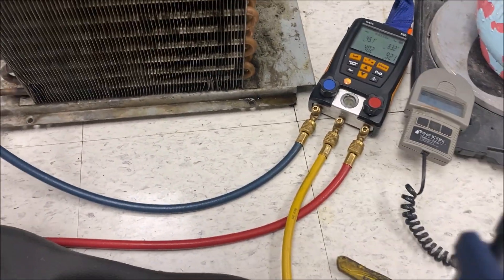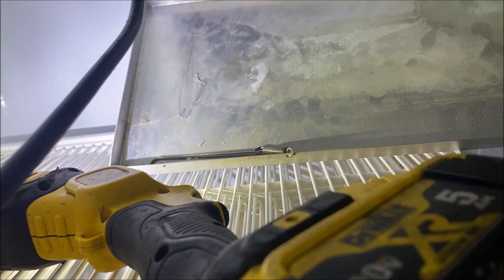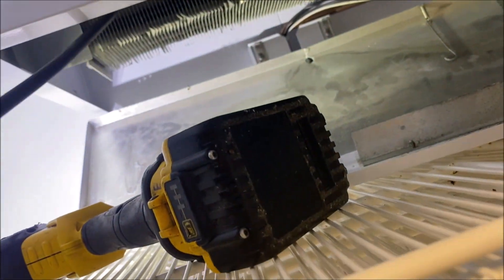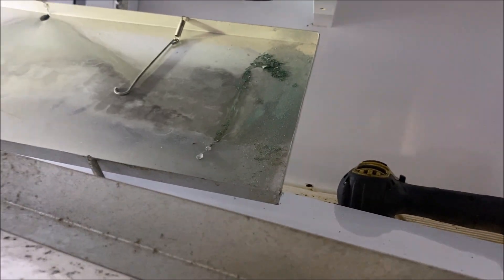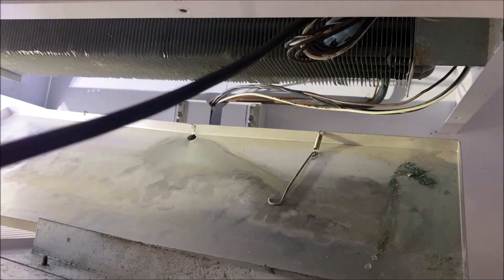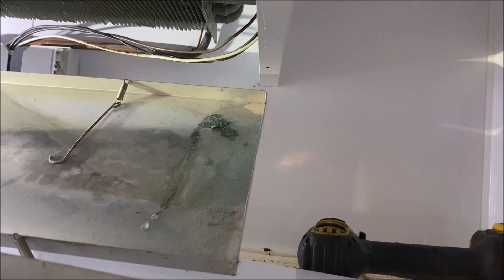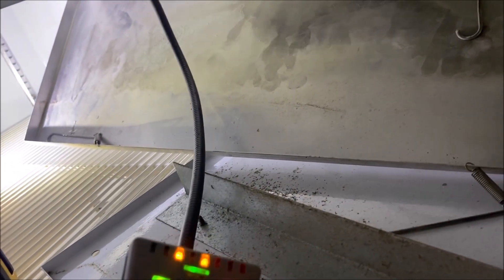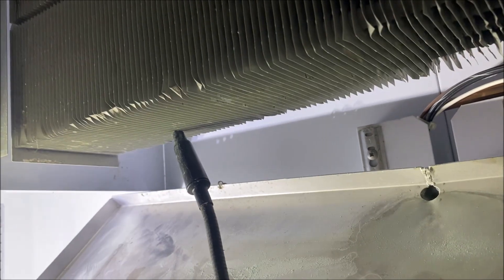No leaks at the condensing unit. Let's go up to the evaporator coil - that's usually where we find the leak. I'll hit fast forward because I leak-tested this thing pretty thoroughly and it took a while. We'll hit all the u-bends first and then go across the coil. So far no luck, but let's keep being thorough. Finally picking something up on the bottom of the coil - right in this area right there.